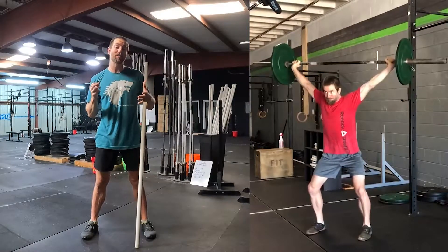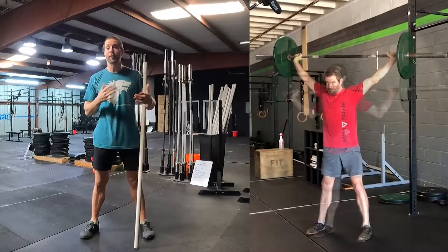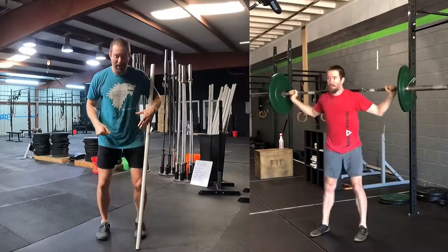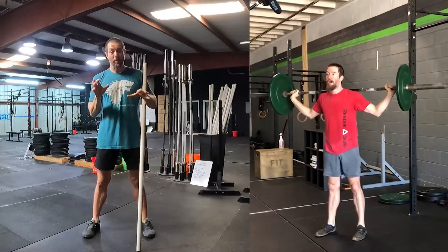Let's get used to receiving really heavy weight in this partial, kind of power position — heavier than we might be able to snatch. It'll give you the confidence that your shoulders, your body, your footwork, and everything can be maintained at those positions. So real fast, let's talk about a few things to look for.